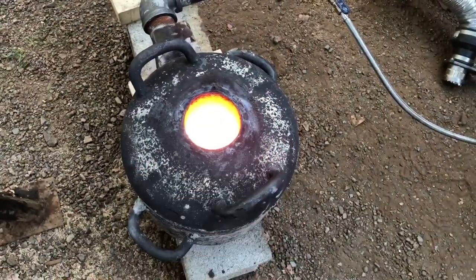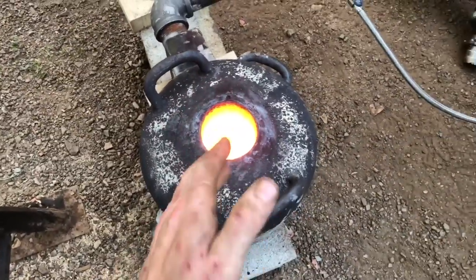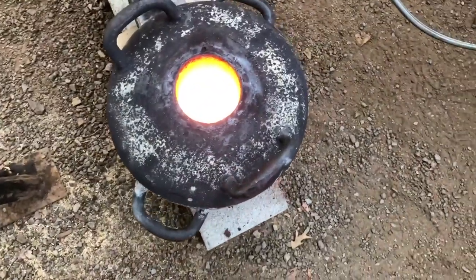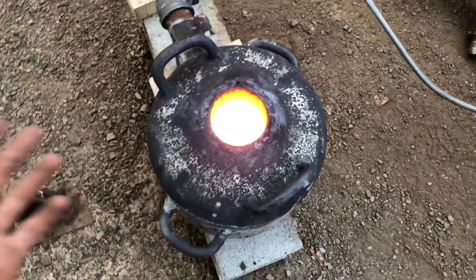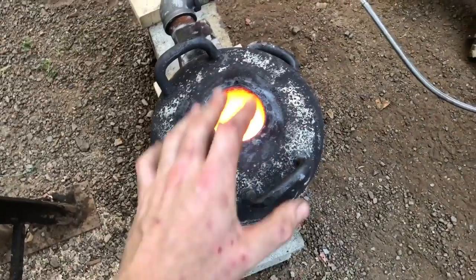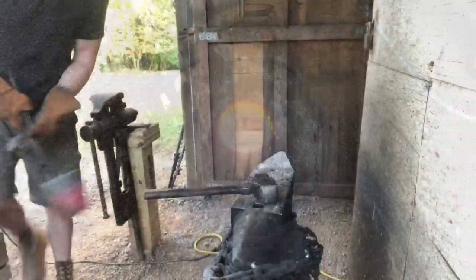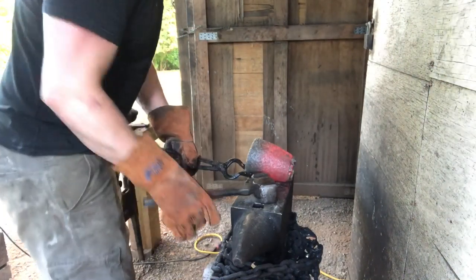We actually ran out of gas right at the three-and-a-half hour mark, which is where I was going to call it anyway. Looking in there, it still looks like there are some chunks of steel on top, but a good bit more has melted. We're going to let that cool a minute, pull the crucible out, smash it up, and see what we got.